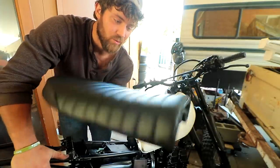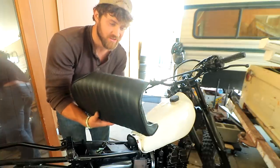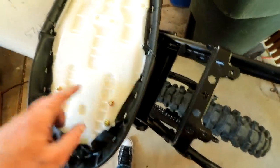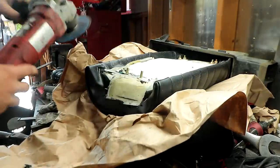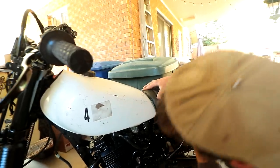This is just a general cafe racer scrambler seat that they sell on eBay — there's tons of them. It has a pretty universal mounting system. I'll try to use this mounting bracket, line up with these holes, and mount this sucker. I think I'm gonna have to get rid of these front bolts because they're hitting on there. Looks like it's gonna work perfect.